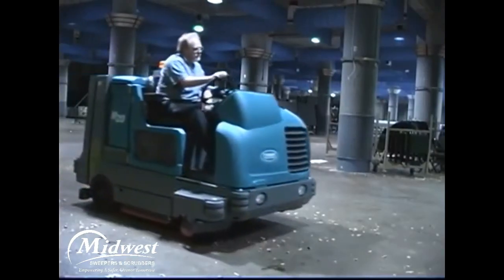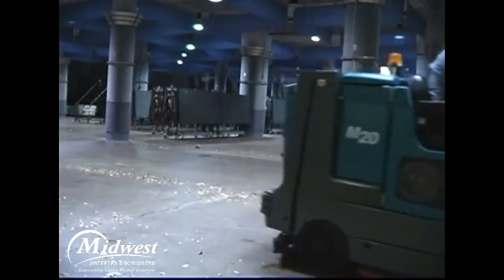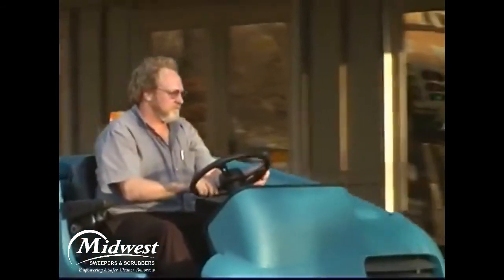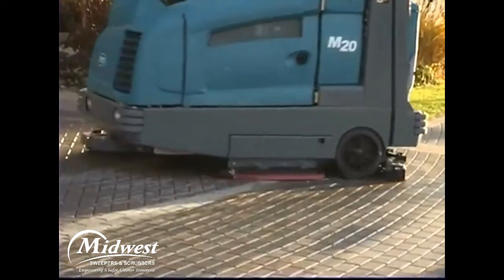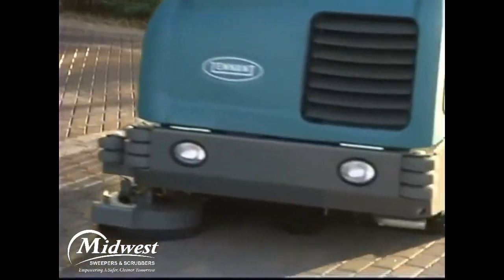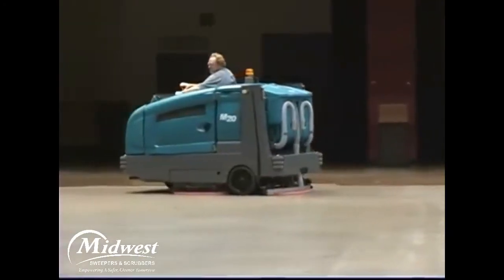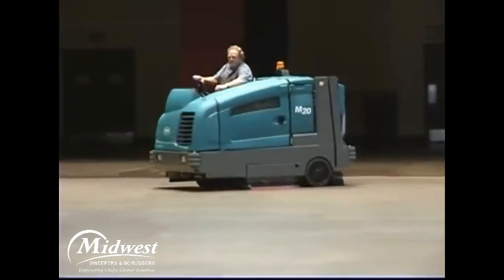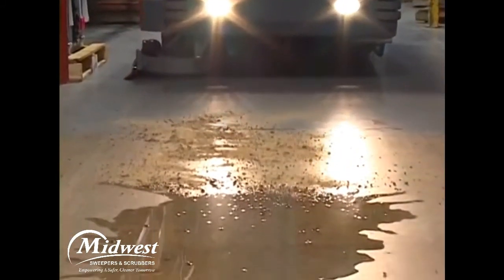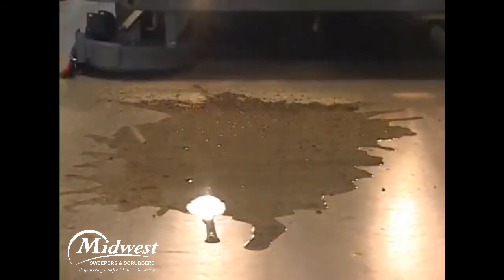Performing the daily operational checks, making needed adjustments, and following the proper operating procedures for your Tennant Model M20 Rider Floor Scrubber Sweeper will ensure it performs in top condition throughout its useful lifetime. You will find it cleans better, has fewer maintenance issues, and effectively enhances the environment. Congratulations on the purchase of your new Tennant Model M20 — your machine will perform well with its highly efficient floor cleaning systems the day you receive it and for a long time to come.